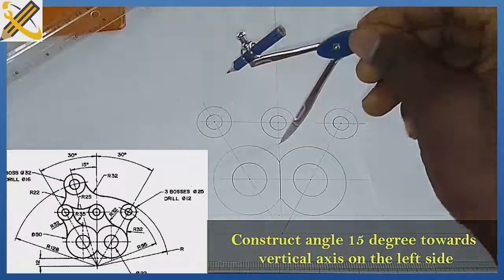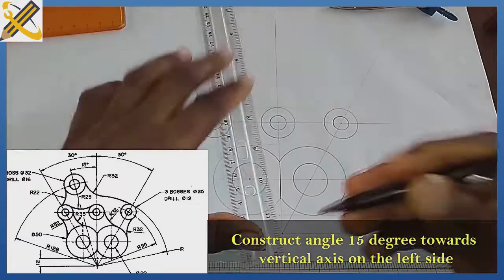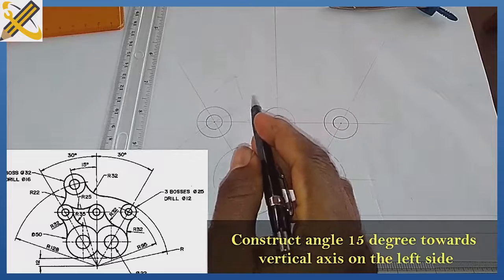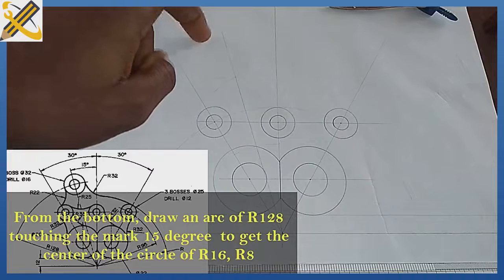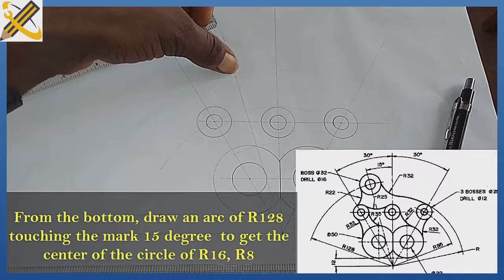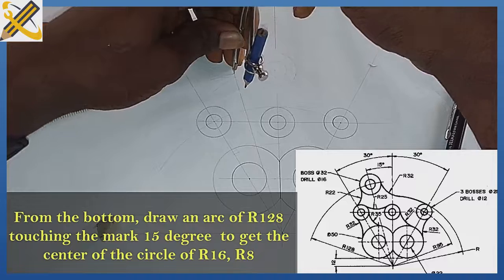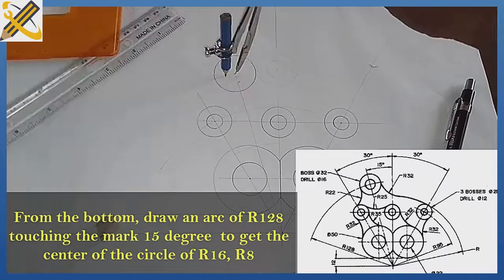On this first point here, and on this second point here — I'm going to draw this through. The angle from here to here is 15, and here to here is 15. An arc of radius 128 cuts across this line of angle 15 degrees — that is where the circle at the top is going to sit. So with your compass, measure radius 128. Where radius 128 touches the line of angle 15 degrees, from that junction, draw a circle of diameter 32, radius 16. The drill inside it is diameter 16, radius 8 — measure radius 8 and draw.